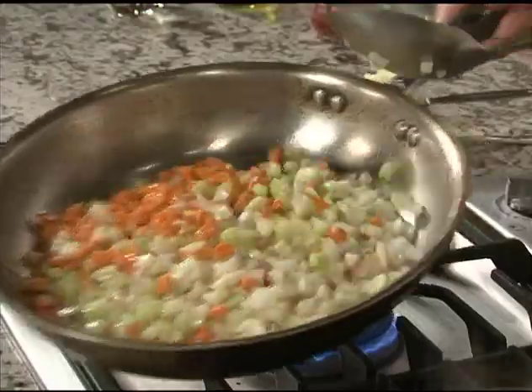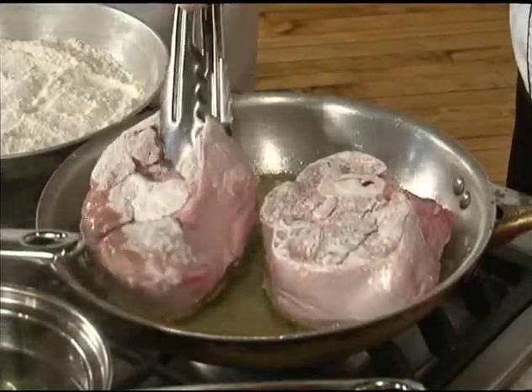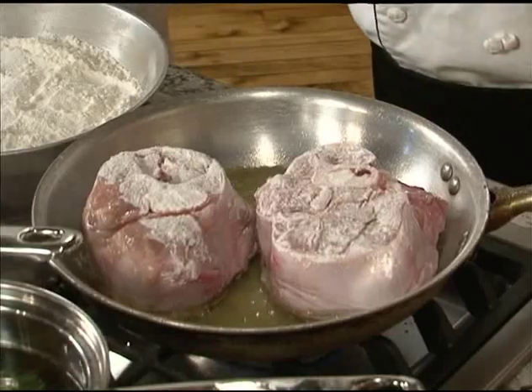We're gonna caramelize that a little bit. The biggest thing with cooking and sautéing is just caramelizing those sugars in the vegetables and the meat — that's where all the flavor comes out. A good sign when you're doing ossobuco or any shank: once the blood starts rising out of the bone, that's the heat pushing through and that's when you can flip it.